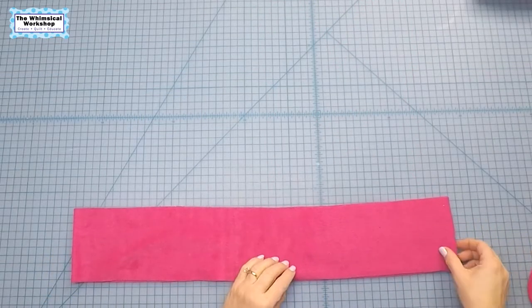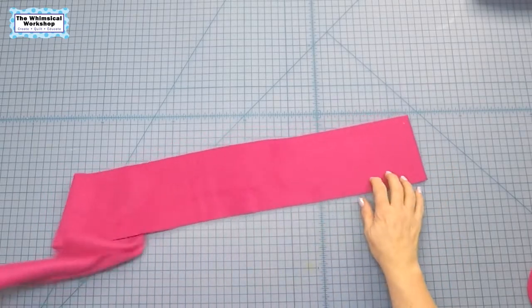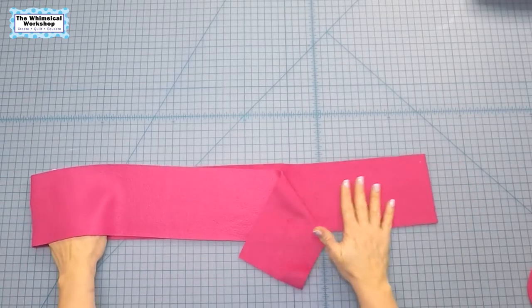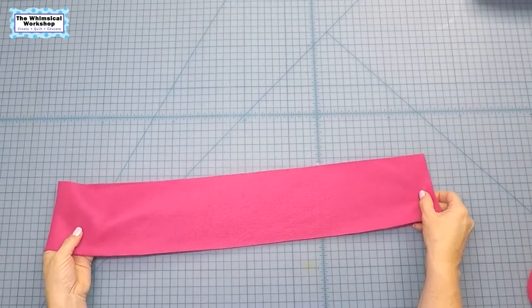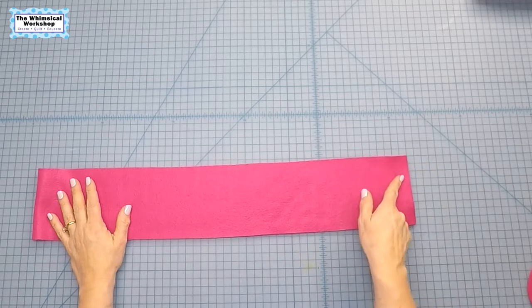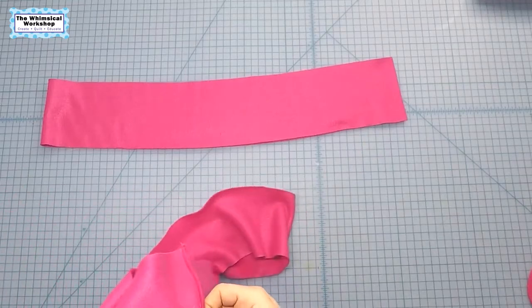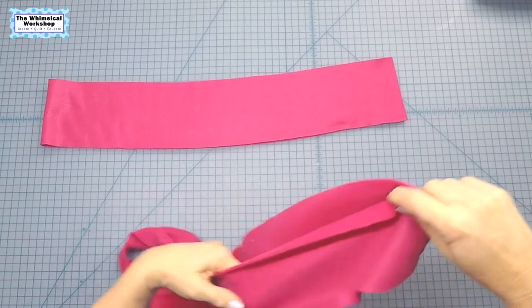To do the sides of the bunny pillow, fold your four-and-a-half by 50-inch strip in half. This fabric has a right and a wrong side, so put right sides together, then sew a quarter-inch seam down the side so you end up with a big loop like this.